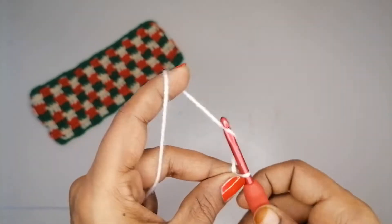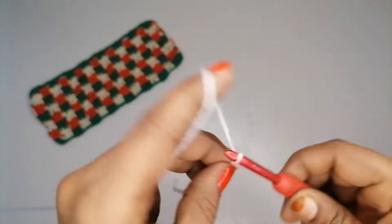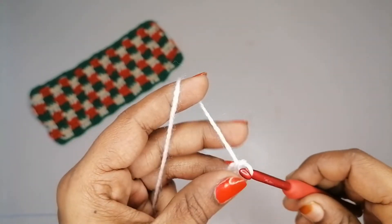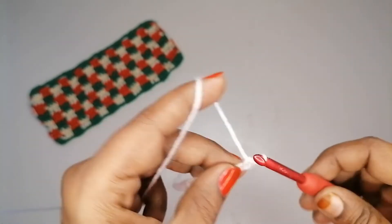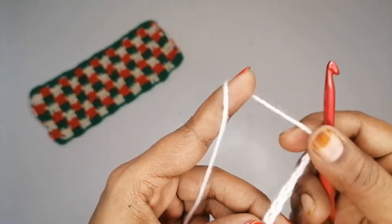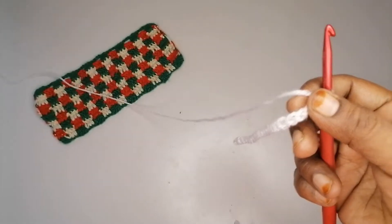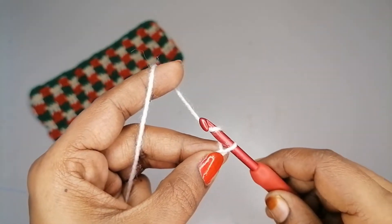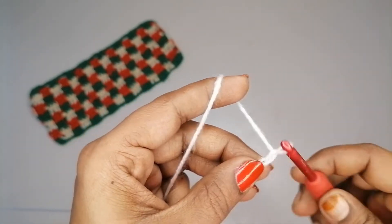I'm going to make 21 chains, which is a multiple of 3, and then I'm going to make 4 additional chains — so 25 chains total to begin.